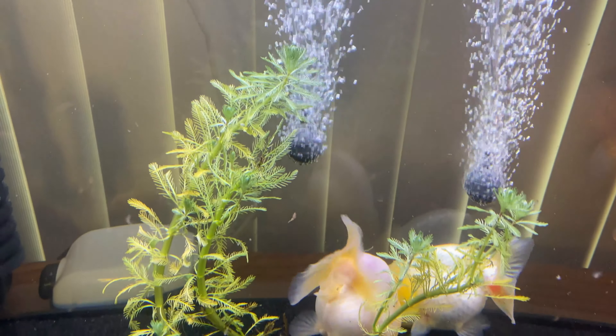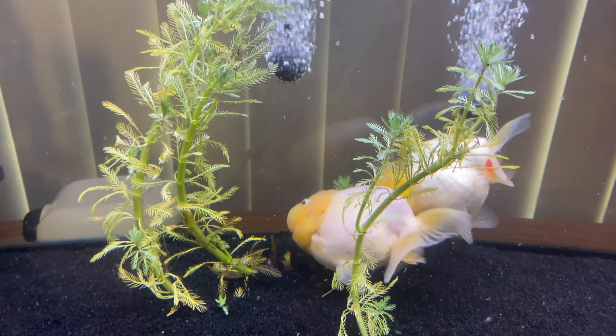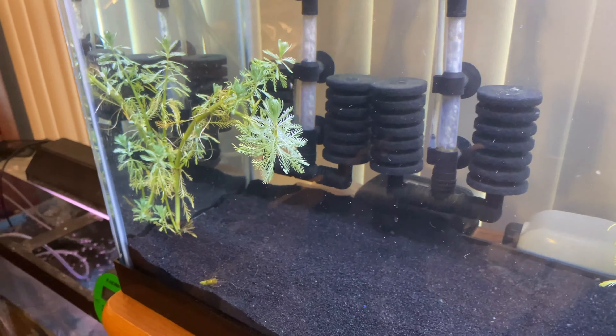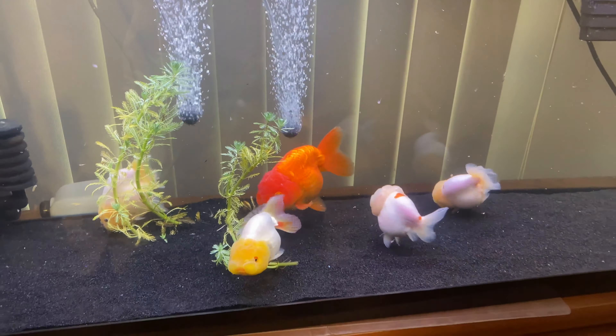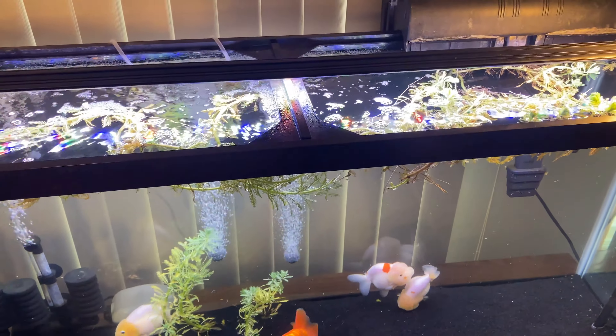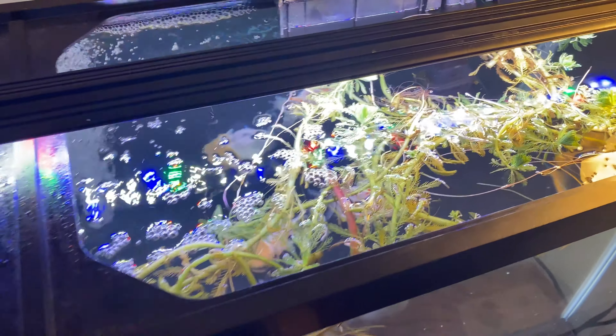A good size tank over 25 gallons — necessary. A good powerful filtration — necessary. A water heater — somewhat optional, but I would highly recommend it. Plants and decor — optional. Substrate — optional. Lights — optional.